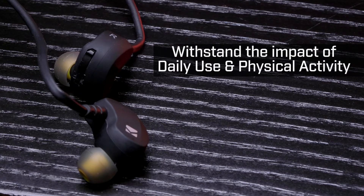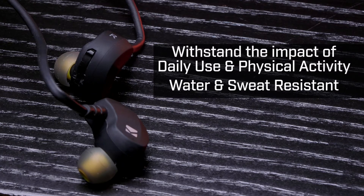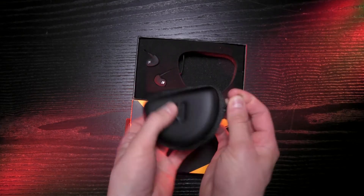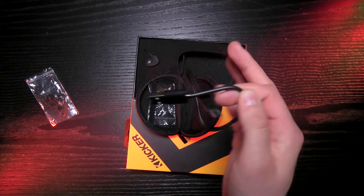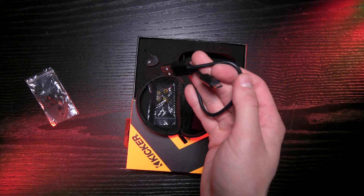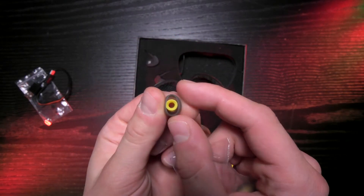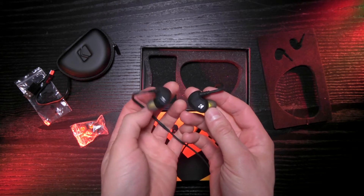They're designed to withstand the impact of daily use and physical activity, not to mention they're water and sweat resistant. The EB300 is neatly packed with a mini carrying case. Inside the case is a USB to micro USB cable to charge the earbuds, as well as three pairs of different sized silicone tips so you can find the perfect fit easily.